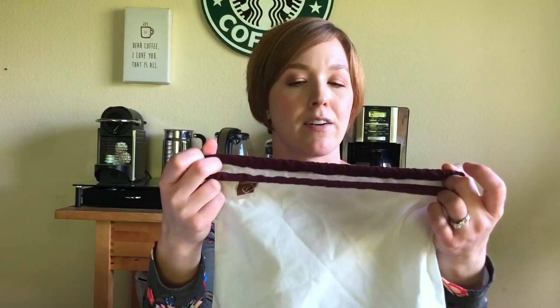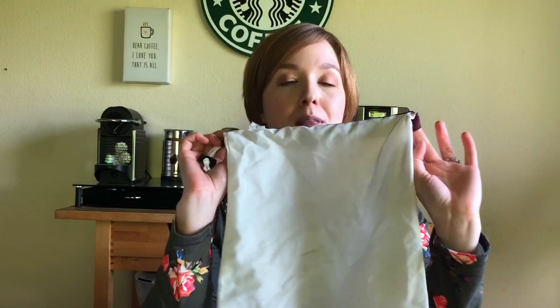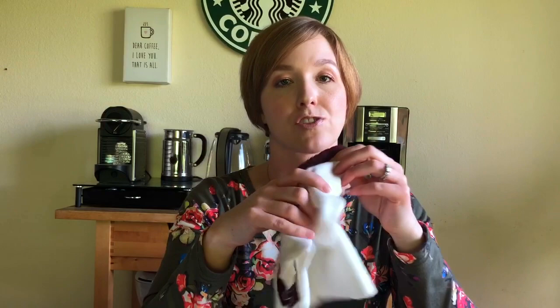We've been using these for a few months now and they've worked great. If you're worried about paying for the weight of the bag, when you're checking out just ask them to tare the weight — they'll weigh an empty bag and then take that weight off your total. So if you're worried about paying extra to use your own bag, just ask the checkout person and they'll take the weight off. You can also throw them in the laundry and wash them when they get dirty.